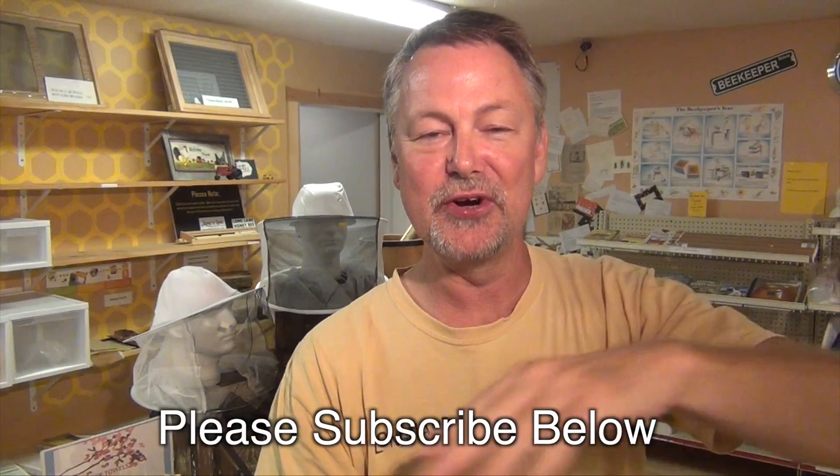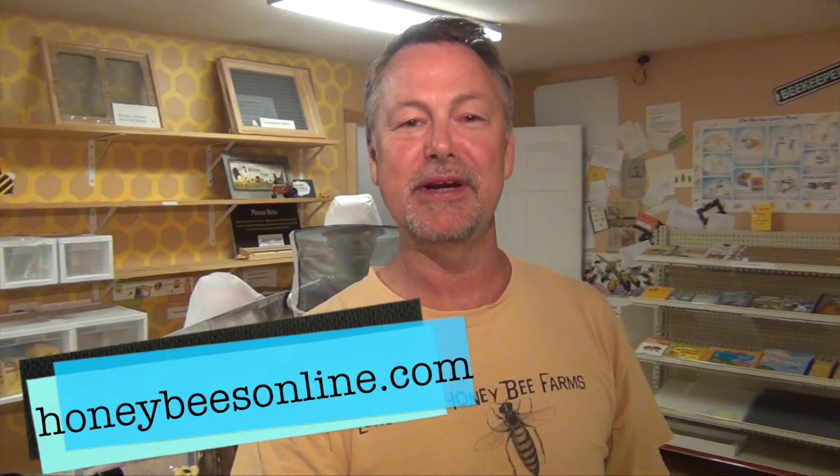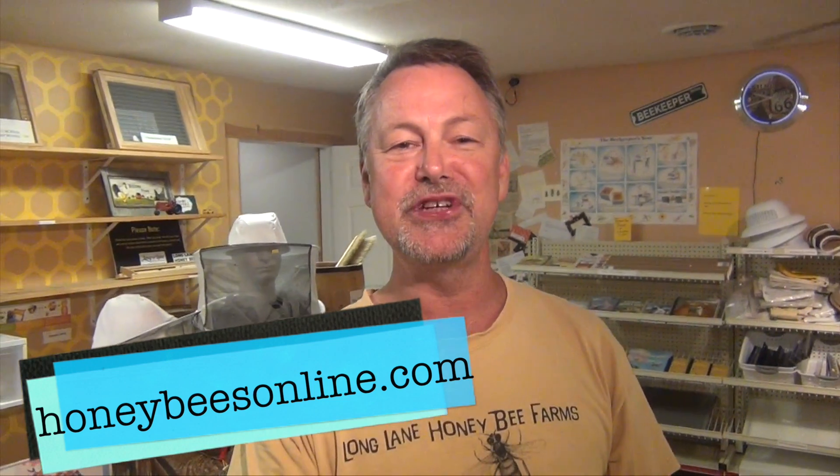Thanks for joining me today, I really appreciate it. Be sure and subscribe below — we love to have more subscribers on our beekeeping video YouTube channel. Tell your friends. Think what would have happened had you not come across this video — you would have missed out on so many cool things. Let your buddies, friends, and beekeeping clubs know about our YouTube channel on beekeeping.